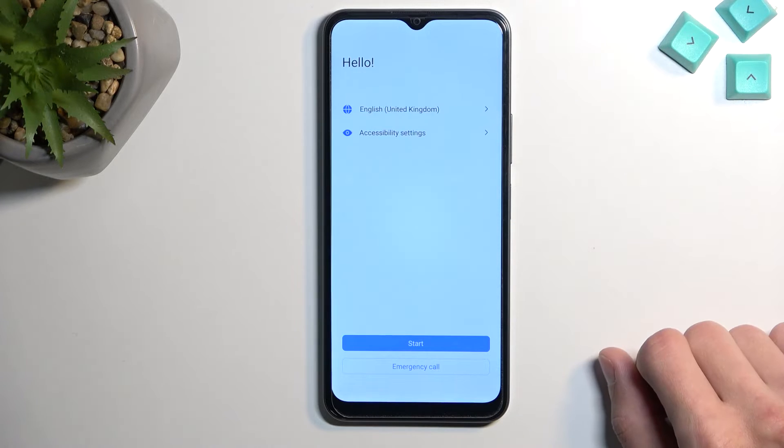Now we'll repeat all the steps all the way back to the point where we get to the web browser again, navigate to hardreset.info again, but instead of opening Settings we'll open a different application. I'm going to breeze through this quickly to save time. If you get lost, refer back to the beginning of the video where I went through it at a slower pace.